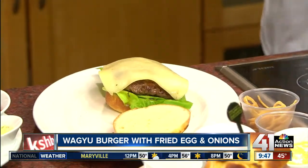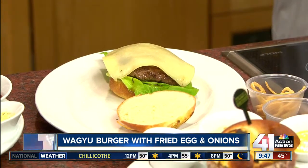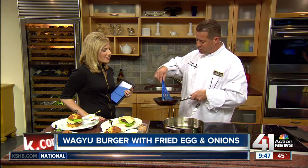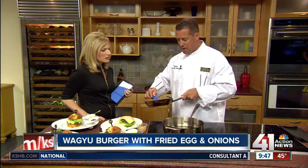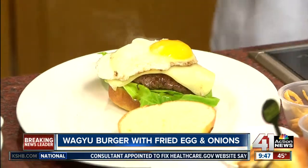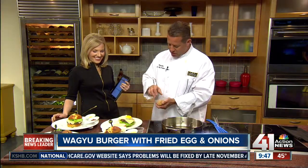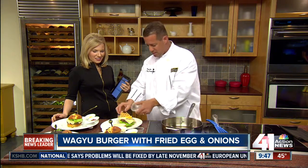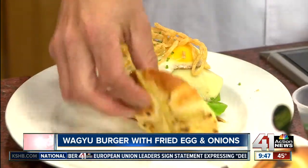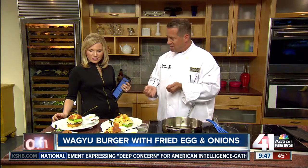And then we do a sunny side up egg. We use pasteurized eggs — some people are worried about serving raw eggs, but we use an actual in-the-shell pasteurized egg, so you don't have to worry about any of that. We serve that medium, sunny side up. You didn't break the yolk — that's masterful. No, we let the guests do that; it adds a sauce to the burger. We garnish it with some crispy fried onions on top and then a little fresh chopped herbs, and then the actual top of the bun. When it goes to the table, it's nice and juicy and saucy.